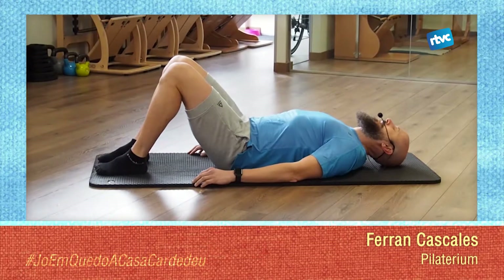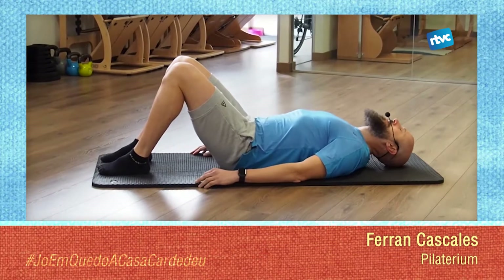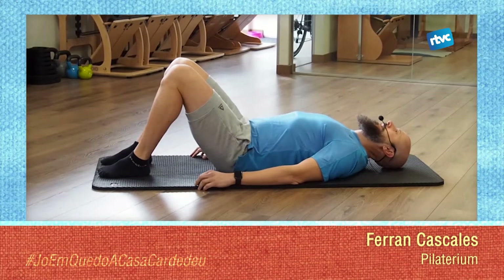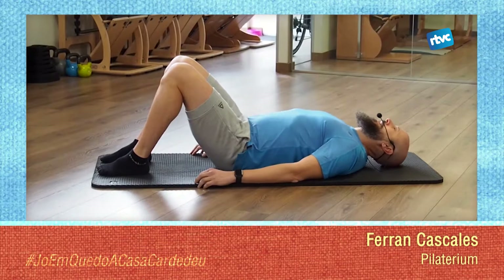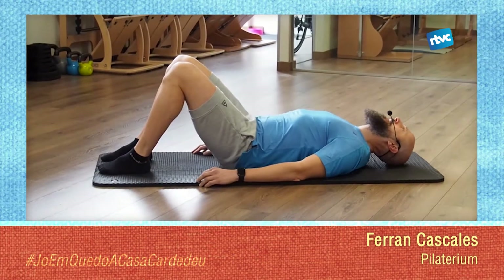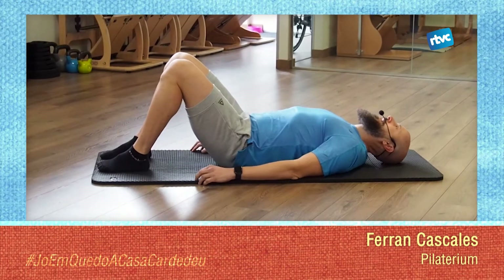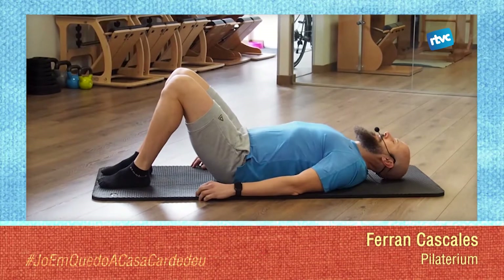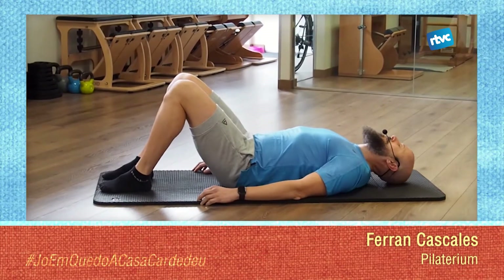Let it go — you can already feel how the movement is transforming into something more fluid, a little easier. Try not to look for limits, as always. Let the joints and the whole system mobilize, and let the musculature hydrate through the increase in blood flow.